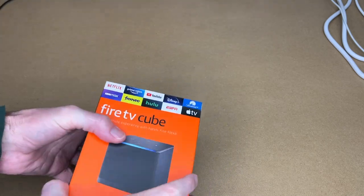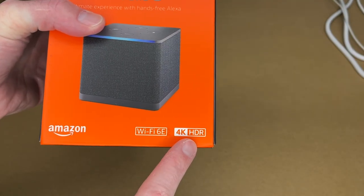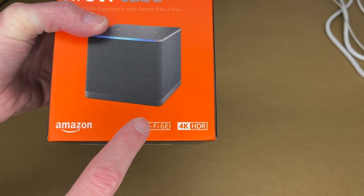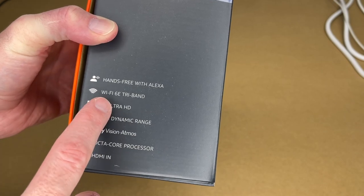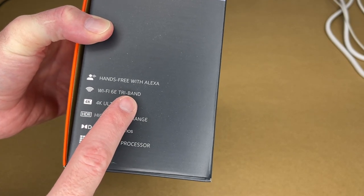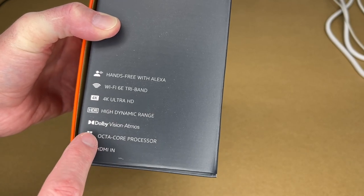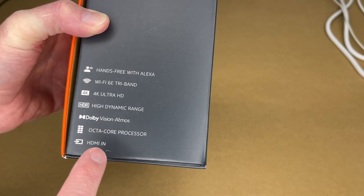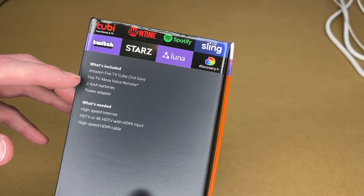Quick features on this: it has Wi-Fi 6E and 4K HDR. On the side it says hands-free with Alexa, Wi-Fi 6E tri-band — that's the 2.4, 5 GHz, and 6 GHz bands — 4K Ultra HD, High Dynamic Range, Dolby Vision, Dolby Atmos, and an octa-core processor.